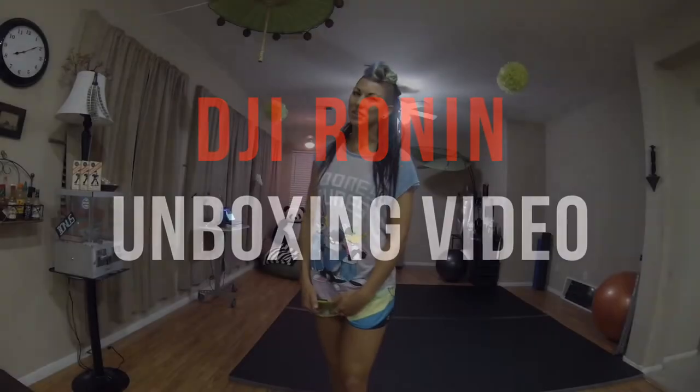I'm really excited. I just got the DJI Ronin Gimbal for my camera and I want to show you guys as I take it out of the box.